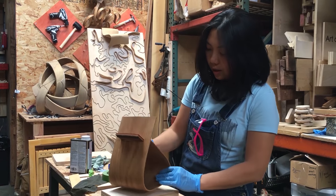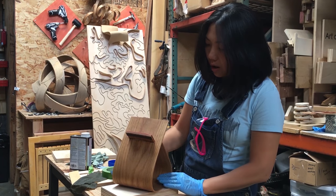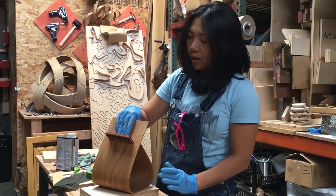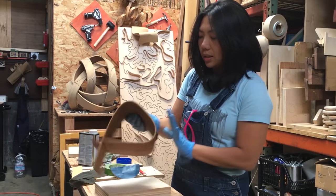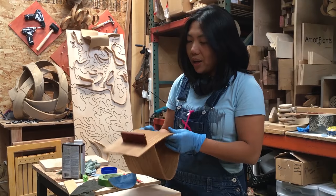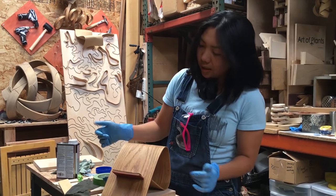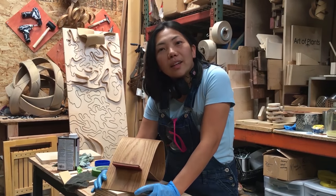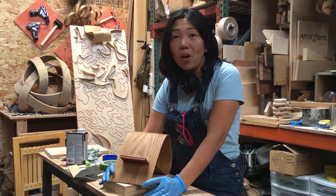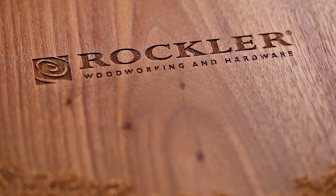We have our finished product right here. Our two-way bentwood iPad holder sits this way if you want a little bit more height, and it sits this way if you want a lower recline for your iPad. There we have it — I actually kind of like it this way. Again, thank you so much for tuning in. I am Jenny Wong Stanley from Art of Plants. Thank you.